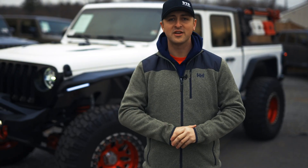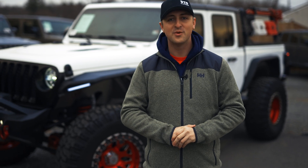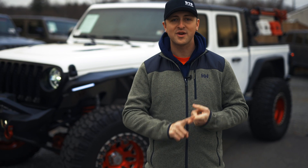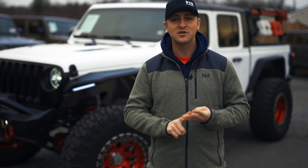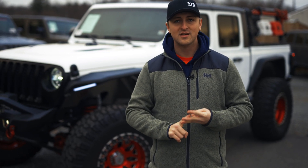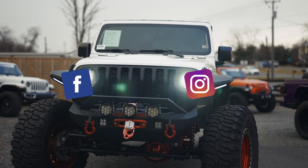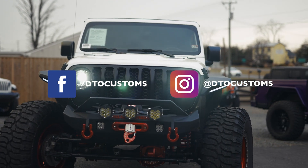Being this is such a crazy build, we know it's not only going to attract locals but people nationwide — which is awesome because we offer our entire sales process remotely. Whether that be sight unseen trades, financing, or all the paperwork, we can do it through email safely and securely. Click the link below to find out more about this vehicle, and make sure to follow us on Facebook and Instagram for daily updates of our inventory. Thanks for watching.